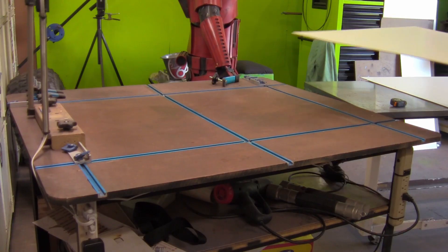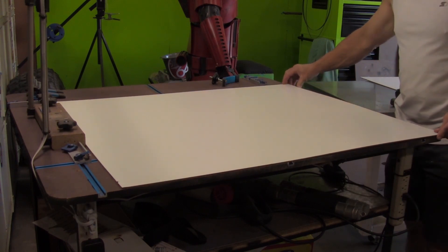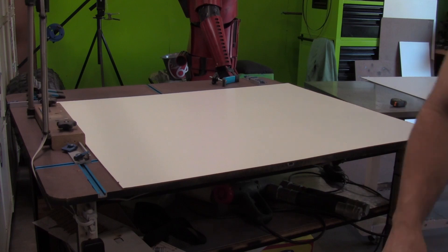I also cut a section for my jig table to keep the top nice and the tracks clean. I hope this video helps you and gives you some ideas for your own shop.